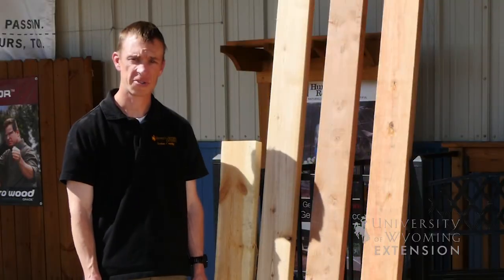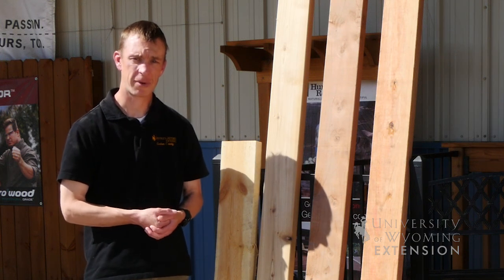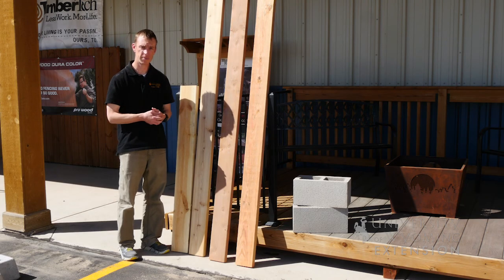We're here today at Century Lumber in Torrington to talk about some different product choices you have when considering constructing your raised bed.